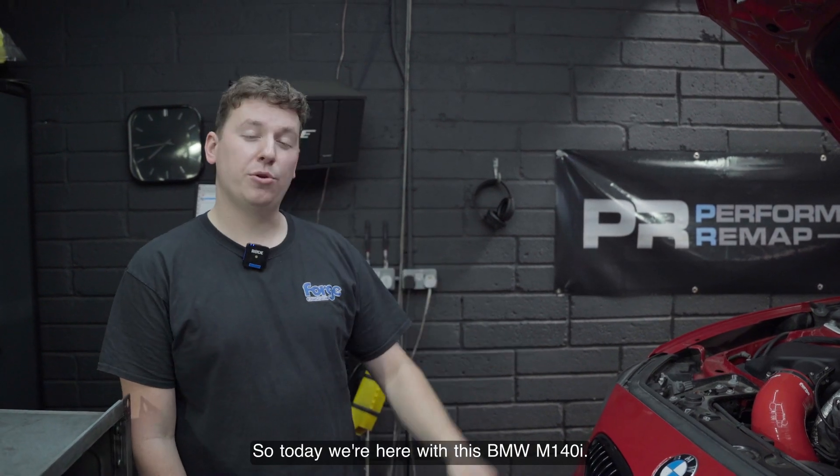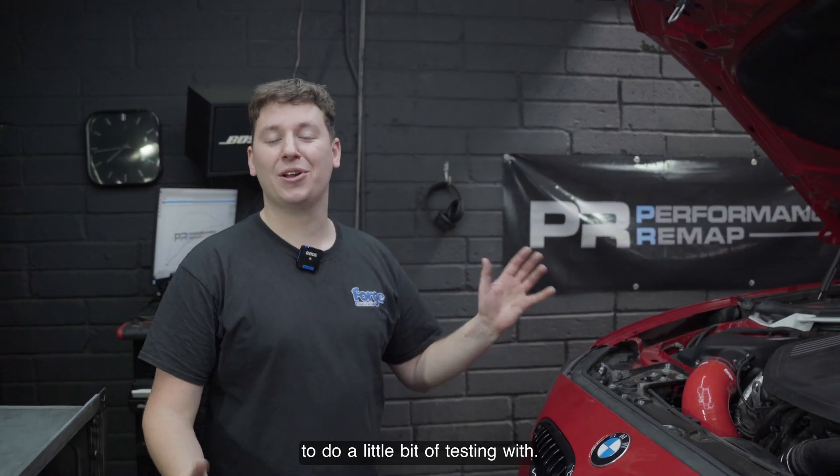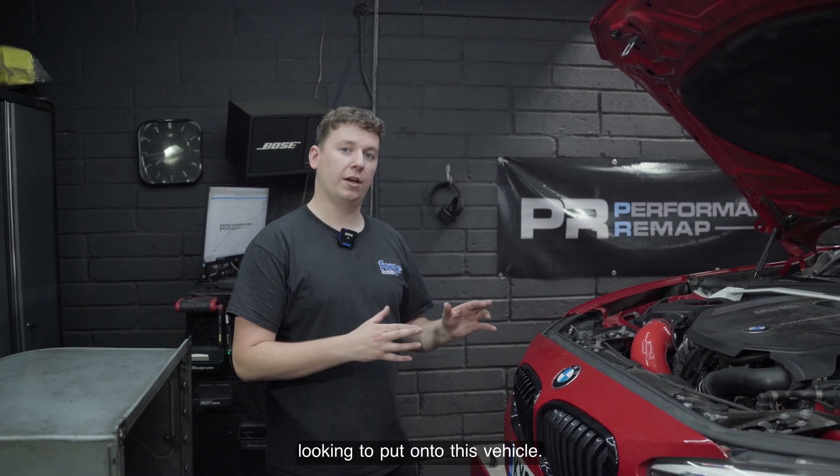Hi everyone, so today we're here with this BMW M140i. This has been kindly loaned to us from TPC to do a little bit of testing with. There are a few little products we're actually going to be looking to put onto this vehicle.